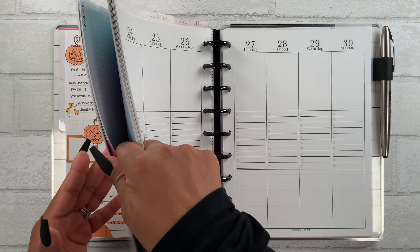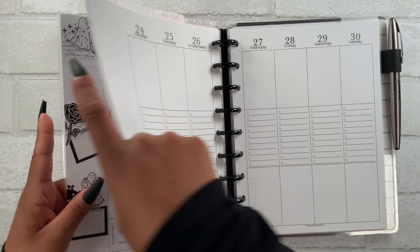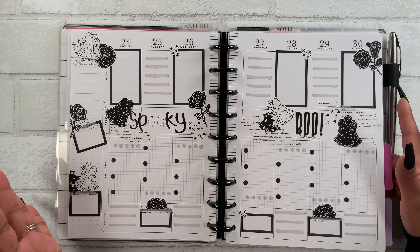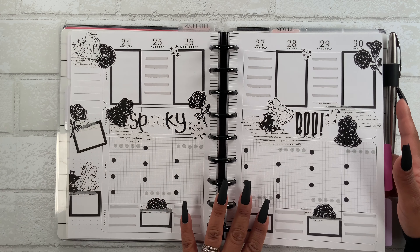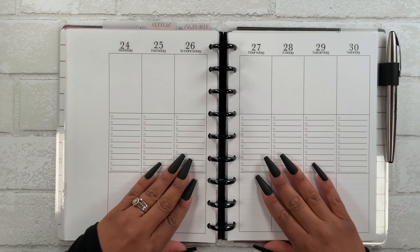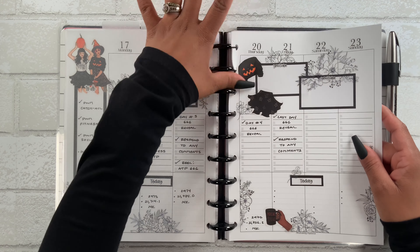I did want to show you how these stickers ended up looking in my fitness planner so you guys get an idea. Look at how beautiful it is — can you see why I wanted to use these stickers again? They are just amazing. I thought I would show you how they look here and then how they look in a different layout, and that is the plan.